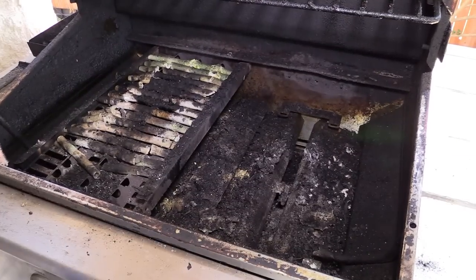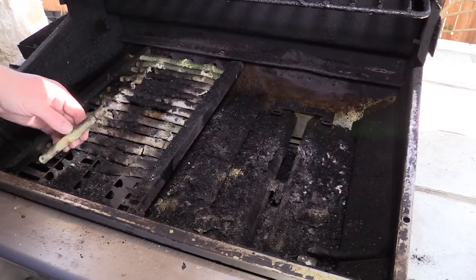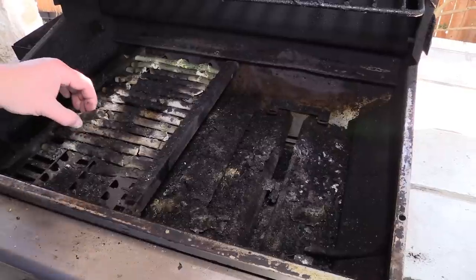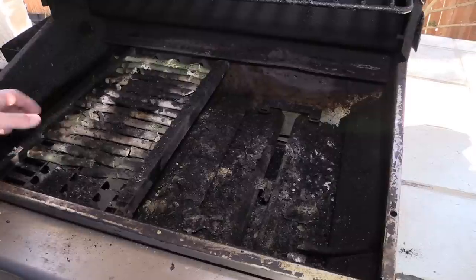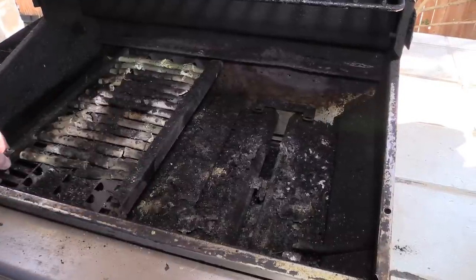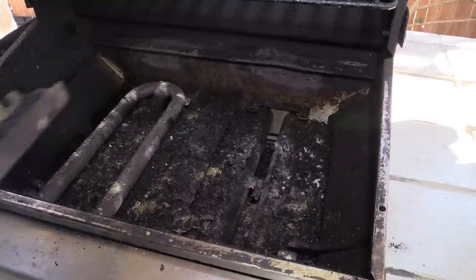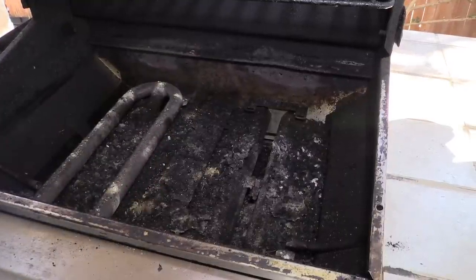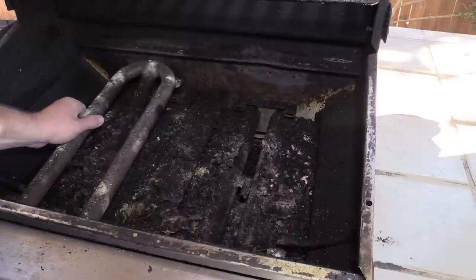I just want to show y'all the other side real quick. See all these tubes — man, 16 years of use. You'd expect them to kind of start going bad. Just ceramic tubing, y'all. And I could reuse the holders here, but I just decided to go ahead and get me some new ones. And again, you can see that burner on this side down there.